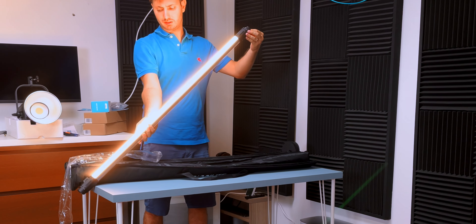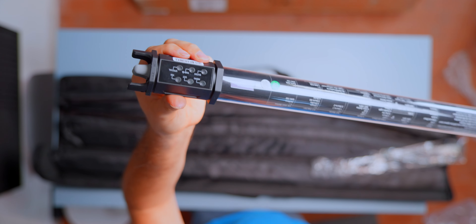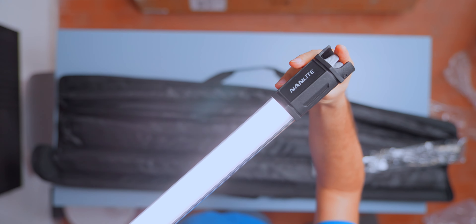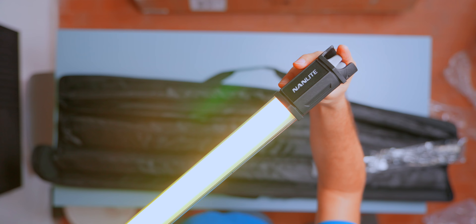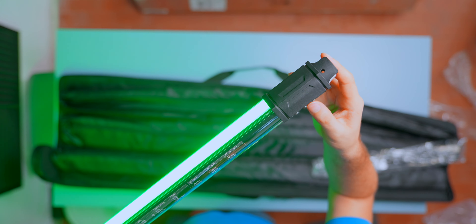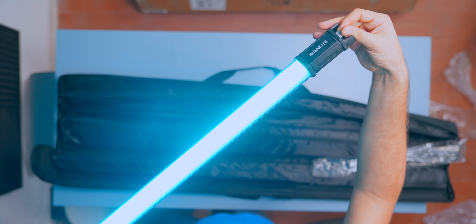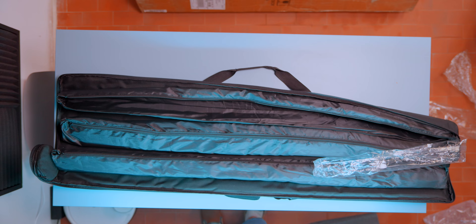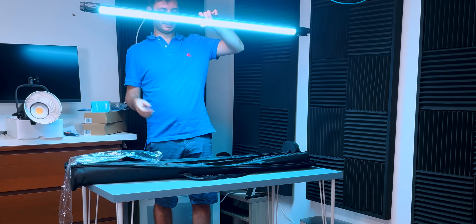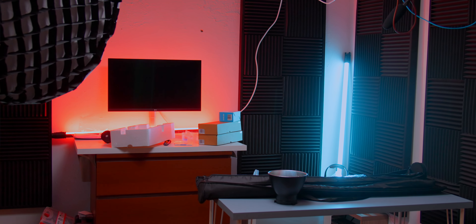You can change the color temperature and the intensity, and here we have all the RGB color control. It's a small display. Here we have all the modes, smart modes, and the cycle mode. Really nice — I really like how bright they get; you get a really nice effect. You can add color to your unboxing just by putting one there, for example. Look how powerful those lights are!